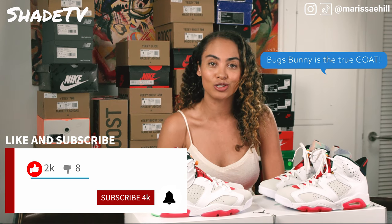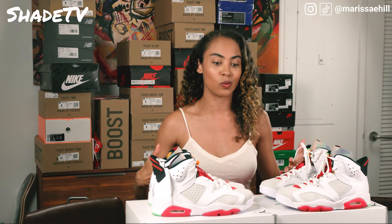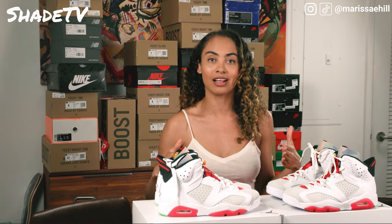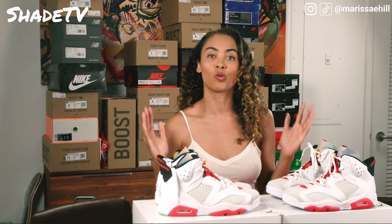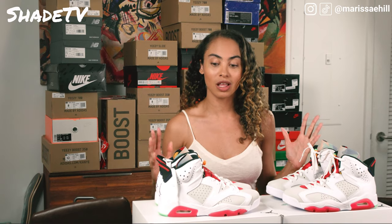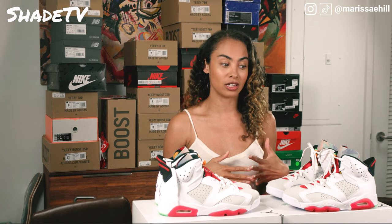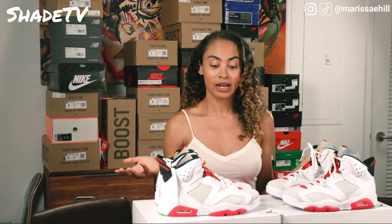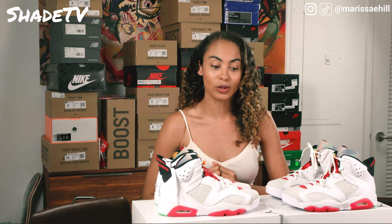So let's get into the shoe we're going to be going through today. As I mentioned, this colorway was inspired by the iconic Bugs Bunny character. This is the Air Jordan 6 Retro Hares. I am so excited to go through this colorway because it's definitely a new colorway I'm adding to my shoe collection that I have not seen before. I think they did a great job with this.